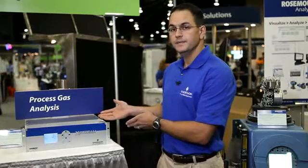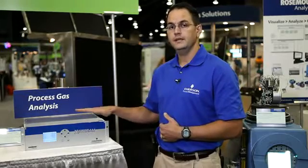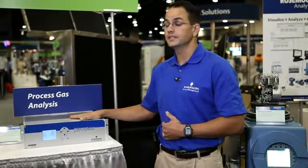The Xtreme XE does not have any proprietary software associated with it. You can simply go to your web browser, type in the IP address of the Xtreme XE, and remotely maintain, diagnose, and gather data from your Xtreme XE process gas analyzer. It's really that simple.